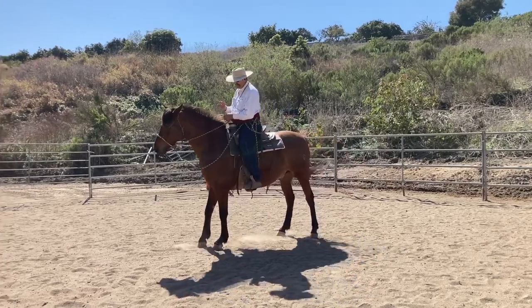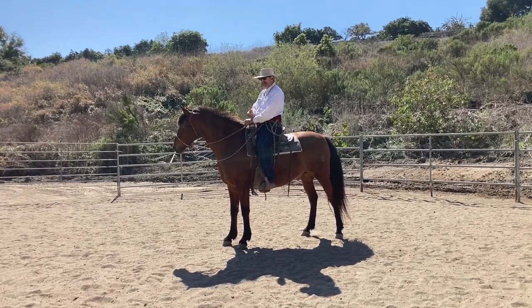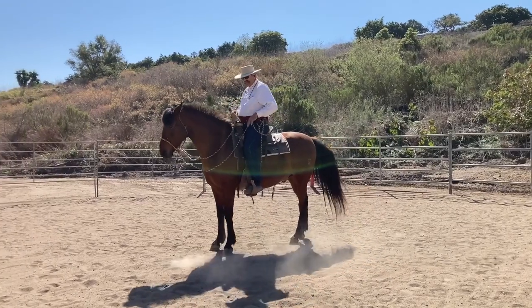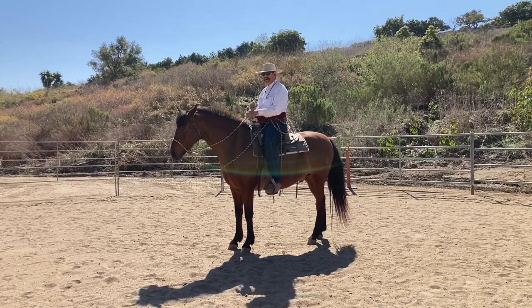This horse has always been tough to get going. Right from the start he had kind of two gears — stopped and jumping. So I thought I'd use him. I put him back in the hackamore, no spurs, and just kind of go over with people what I try to do.